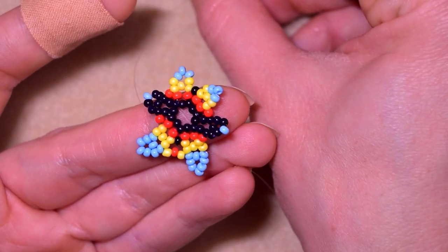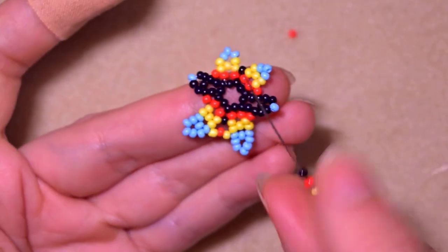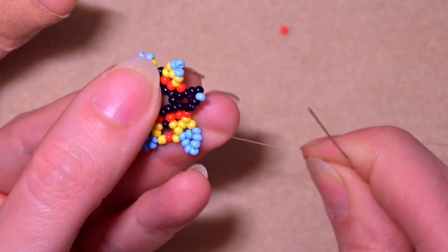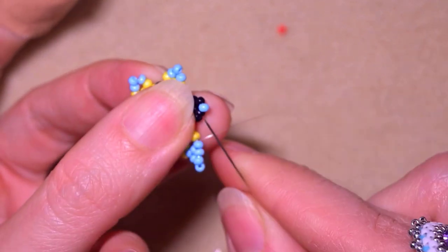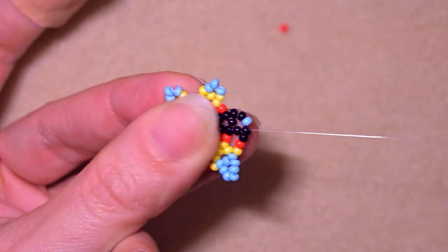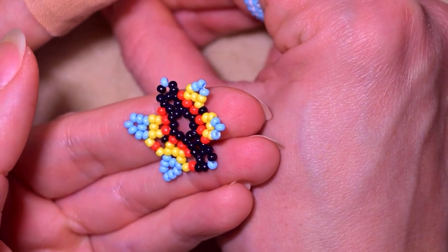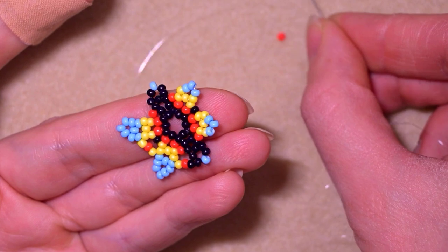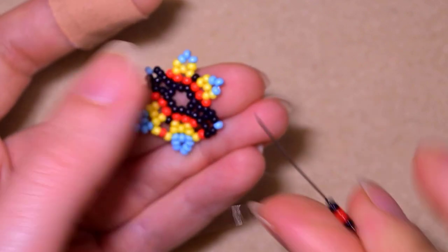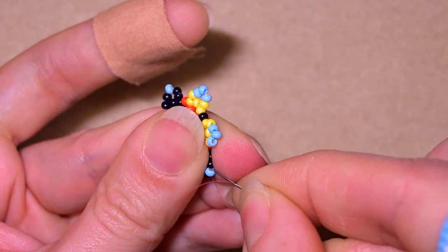Then I take a yellow, a red, and a black. As I'm exiting through this blue bead, I go into the black next to the blue. Now I take two black beads, one red, and two blacks - six beads total. I skip the blue one and go through the following black.